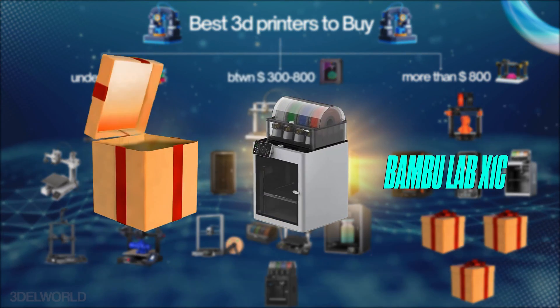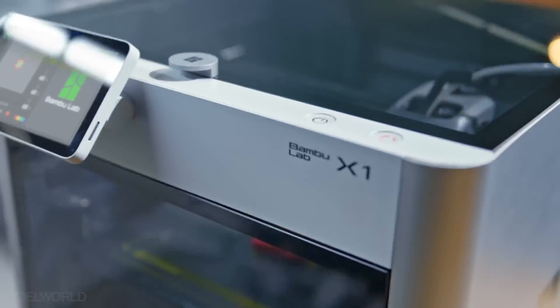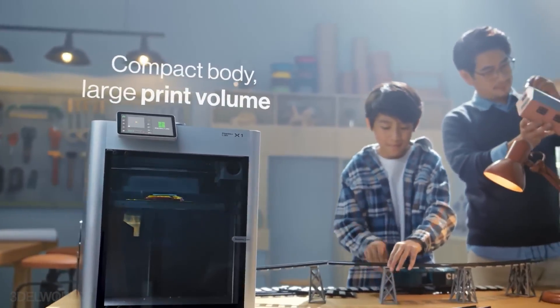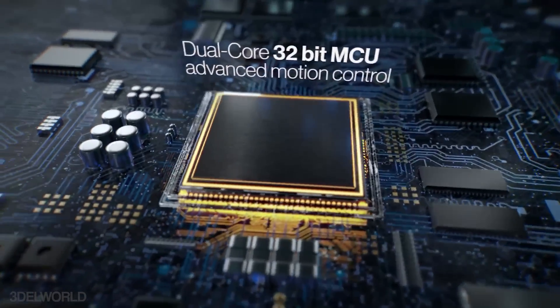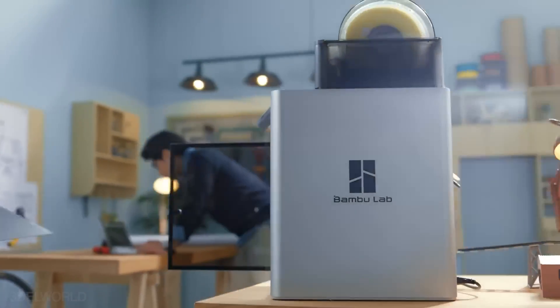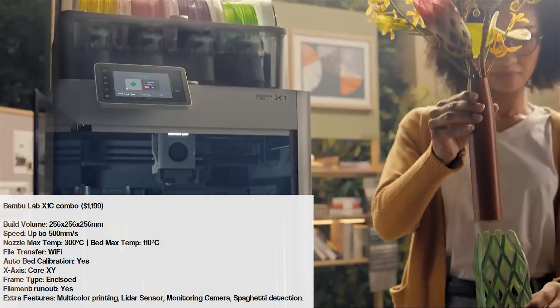If you're familiar with 3D printing, you've likely heard of the game-changing Bamboo Lab X1 Carbon. This flagship printer offers speeds up to 500mm/s with a build volume of 256x256x256. It supports up to 16 colors with the AMS system and includes advanced features like AI print monitoring, LIDAR leveling, spaghetti detection, and a monitoring camera. Awarded best FDM 3D printer of 2023, this machine is perfect for high-quality, professional-grade prints.